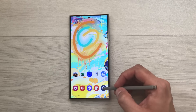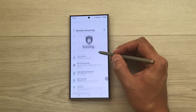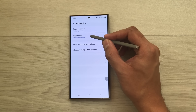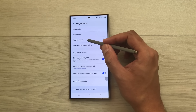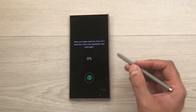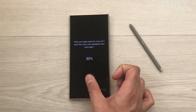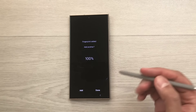Open Settings, scroll down to Security and Privacy, then select Biometrics, then Fingerprints. Confirm your pattern, then select 'Add fingerprint' and register. You can register your thumb and index finger together at the same time. Here you can see I'm registering both fingers together, and now the fingerprint has been added. Select Done.